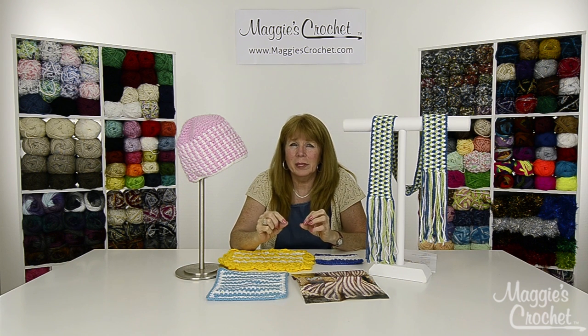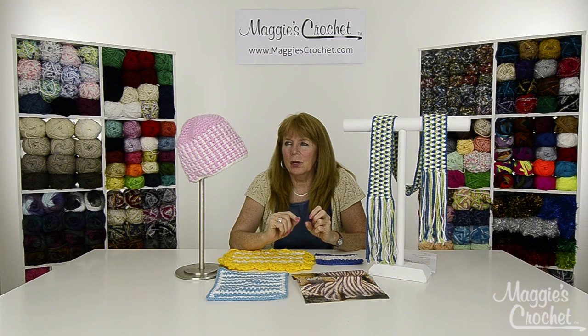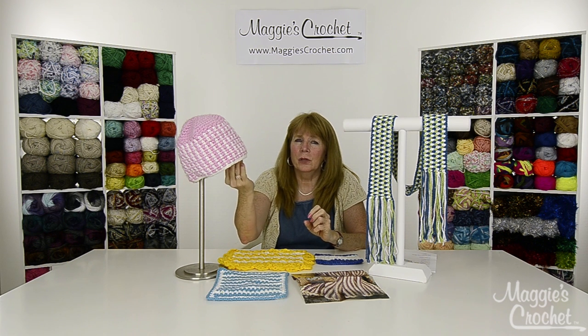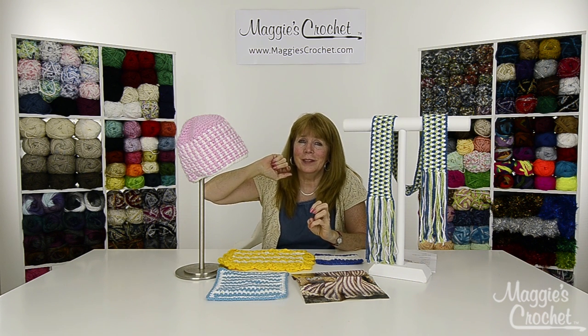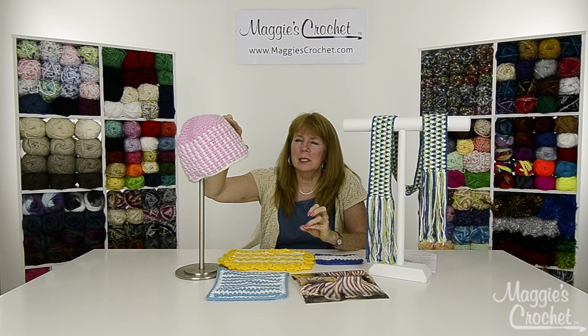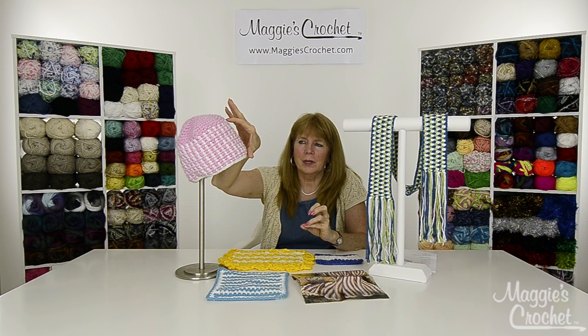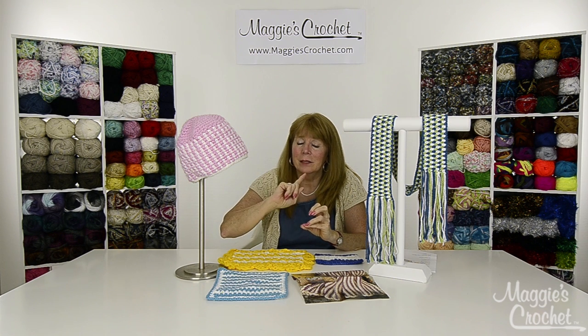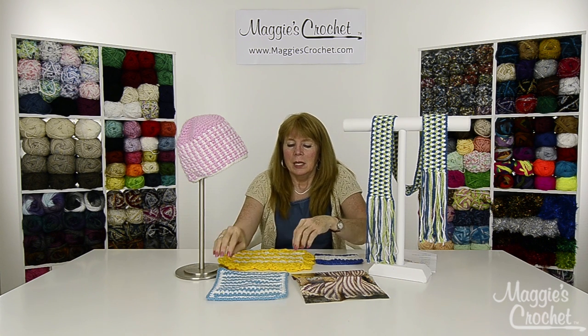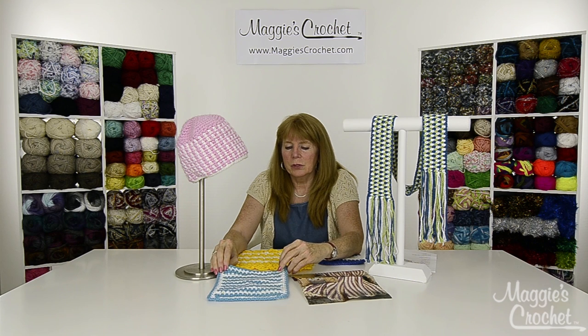It's a beautiful effect and sometimes when you use a really light yarn it tends to look a little bit like knitting. The projects in this set of five include a hat, which is started with a single crochet circle at the top and then seed stitch all the way down the side. It was worked in a bulky weight yarn so it's very quick and easy.